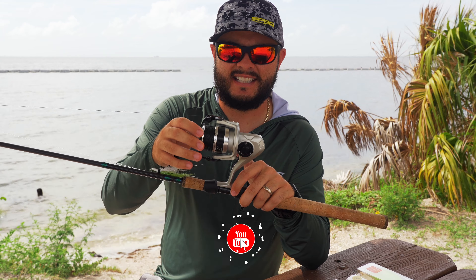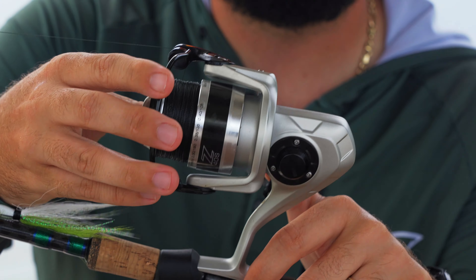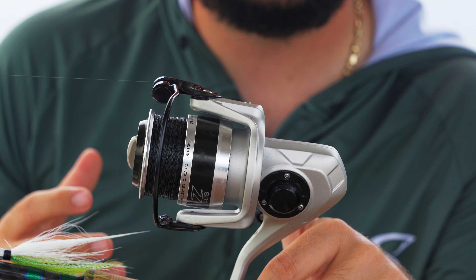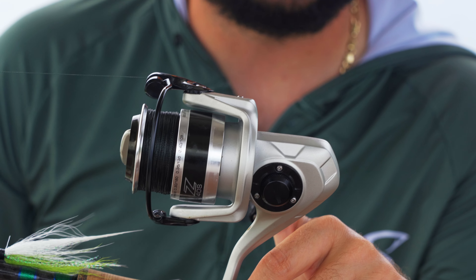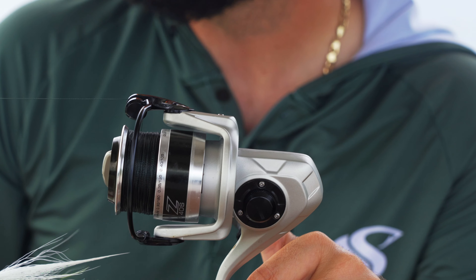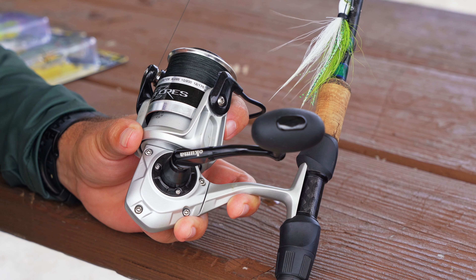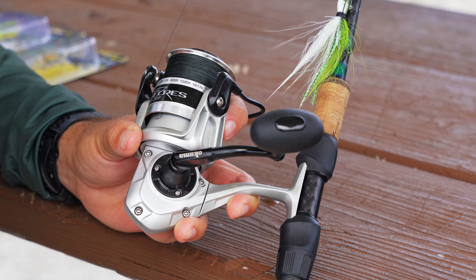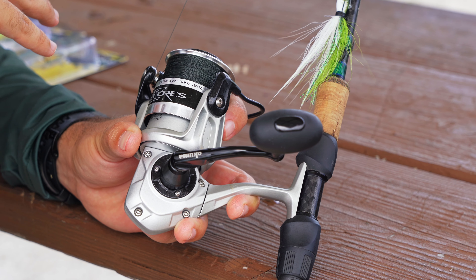You'll also notice on this reel it's got a very heavy, thick gauge bail — you're going to feel that integrity when you flip it over. It doesn't feel flimsy at all. So when you hook into something big, you're not going to worry about losing the fish or the drag washers burning up — the construction is very, very good. With 150 to 200 yards of line you're pretty much set; you really don't need much more than that unless you hook an absolute monster.